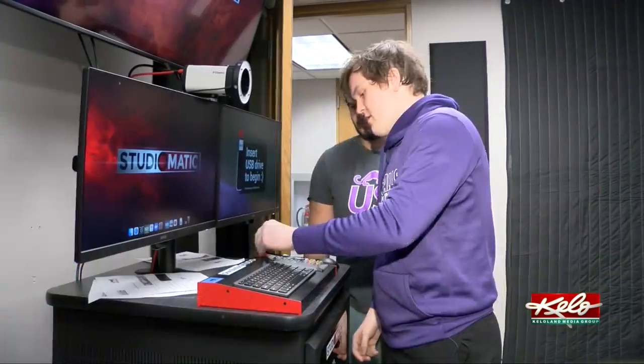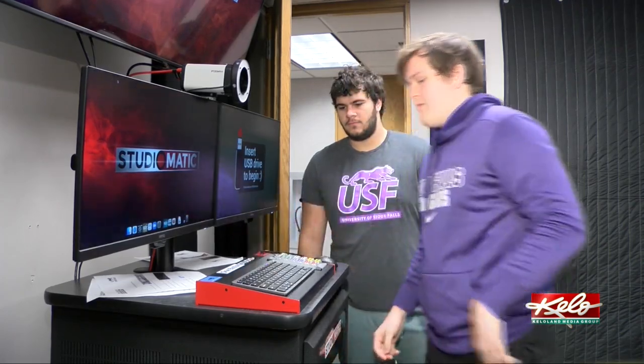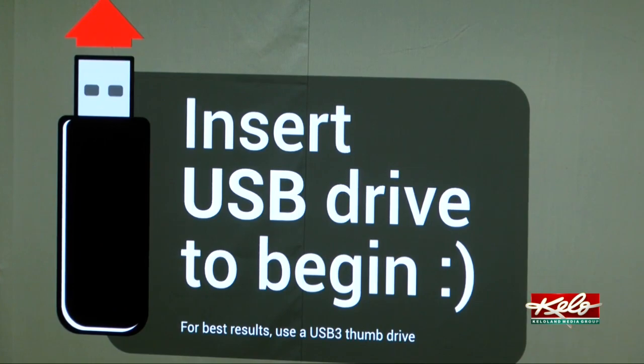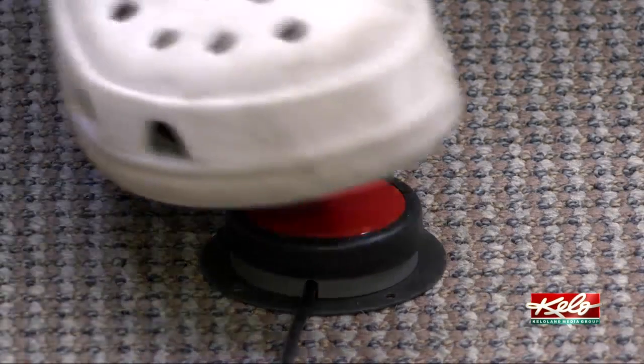Just plug it in right here. Freshman Jerome Jackson and another student have both used the new additions. I was in a fundamentals of communications class, so I just came here for a speech — about a two-minute speech. I messed up a few times, kept saying 'um' and stuff like that, but if I messed up I just clicked the button to cut it out. To start creating your recording, you insert a USB into the system and then hit the record button.